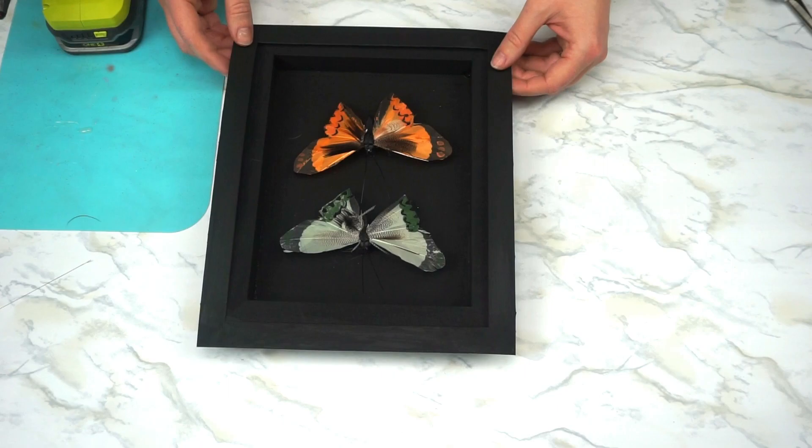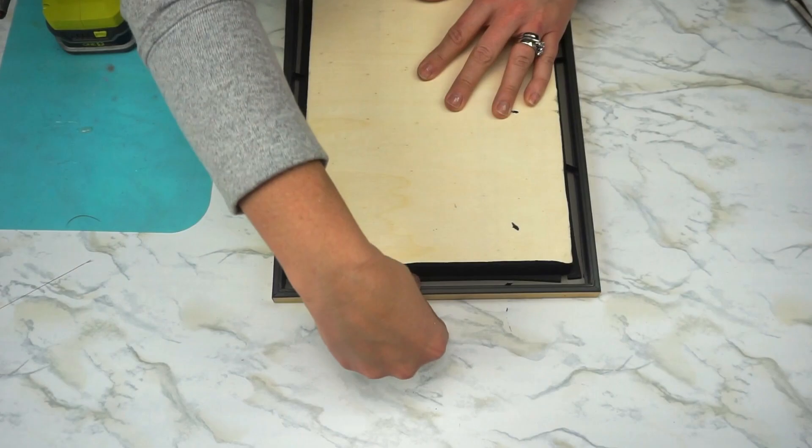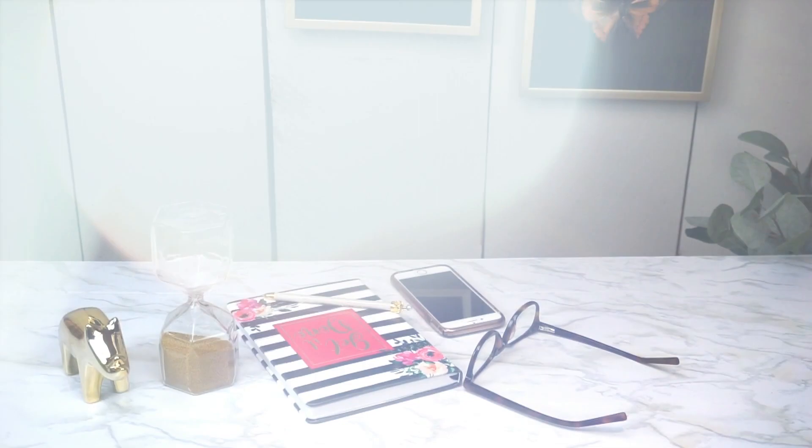Now we put the piece back together. I placed the paper matte border on top of the wood panel, then put the frame back over the top. If you're concerned about security you can glue all three pieces together, or just put them in place and close the clasp at the back.